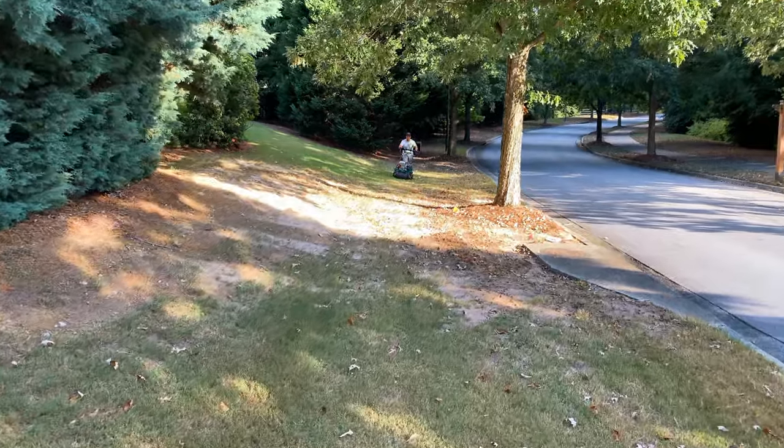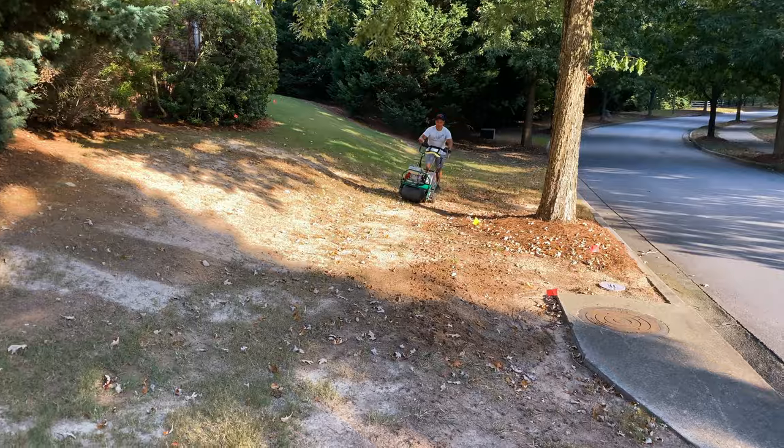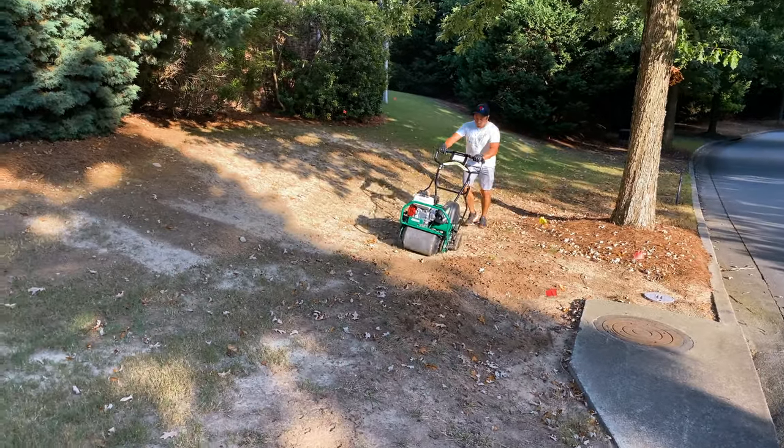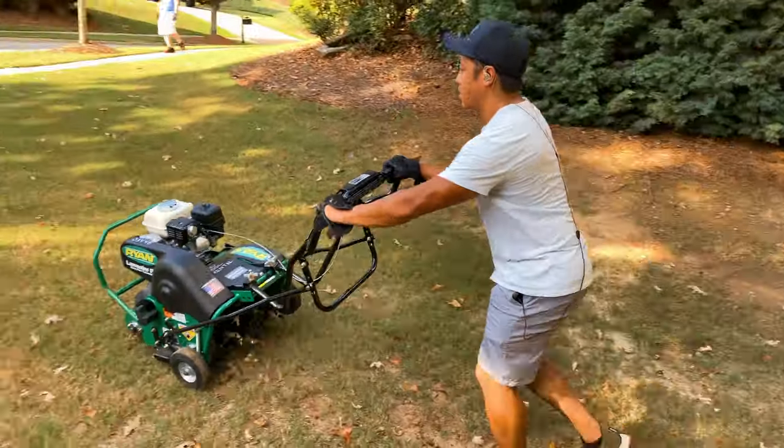You guys already see step one. Alex, being the beast that he is, has already got the aerator out there — he's already putting in some work. So he's going to aerate the lawn, and then we're going to put down a nice starter fertilizer to get things going.